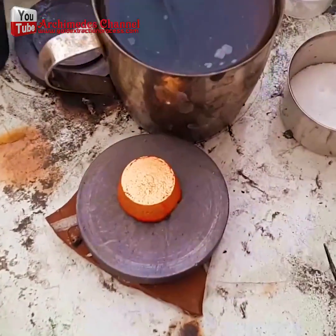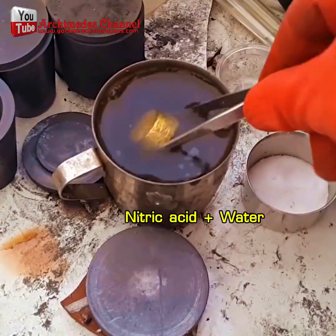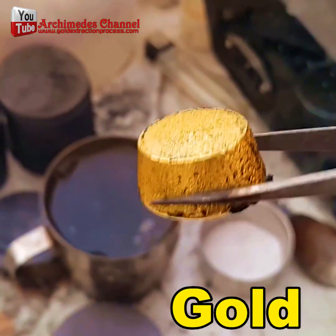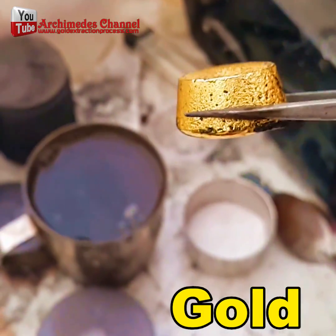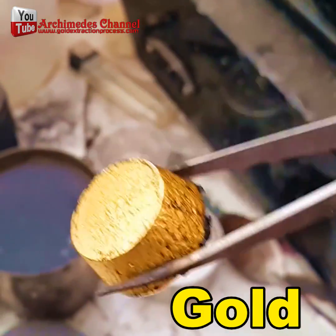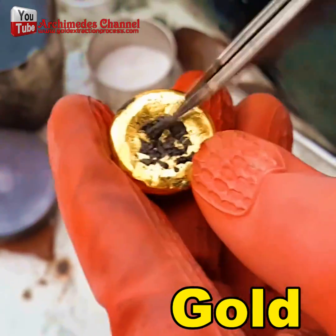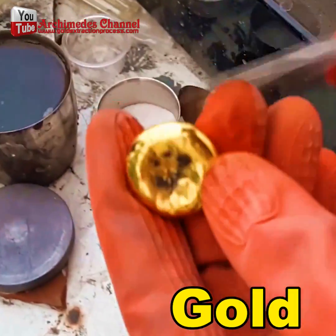Cleaning the gold cubes by dipping into nitric acid mixed with water at a ratio of one to two, or boil gold with this acid. I hope you like our videos — please apply for membership and share our videos. Thank you very much.